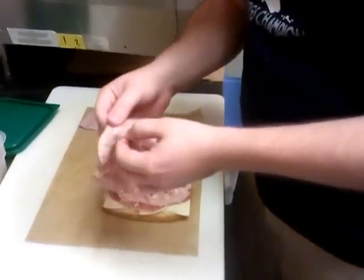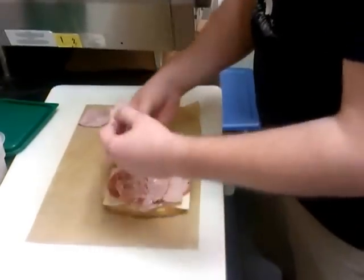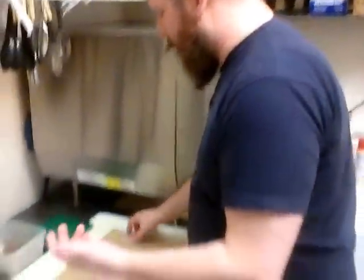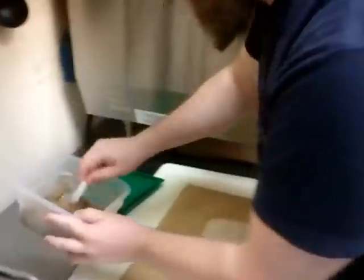I got three slices of honey baked ham. This is Boar's Head — you can get whatever kind of honey baked ham you want. I like Boar's Head, I think it's really good. That's just my choice. I know it's a little more expensive, but I got money to burn. I got my olive tapenade here. We're just going to throw that down.